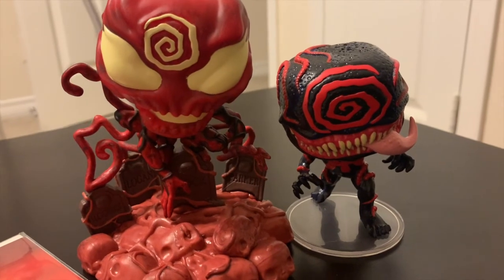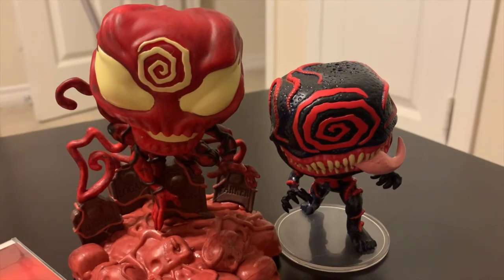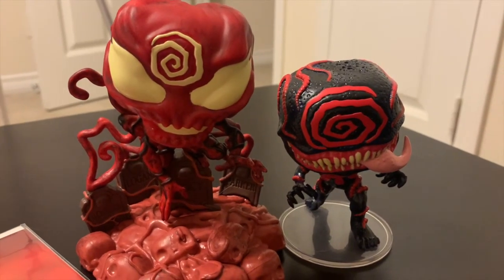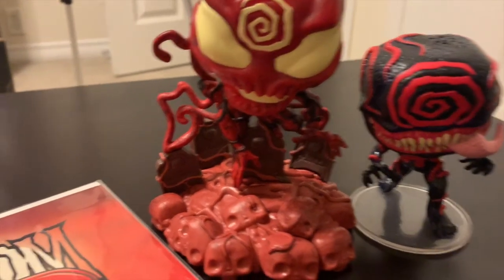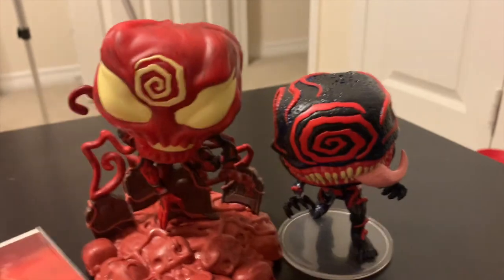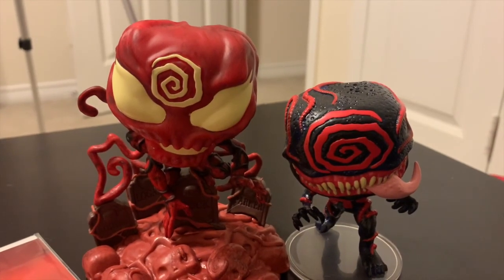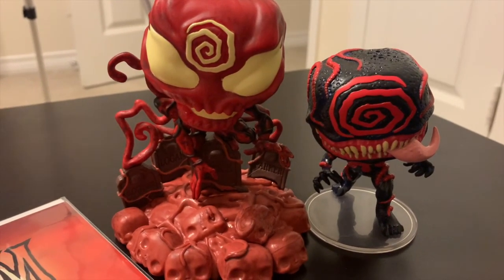This is exactly what I was hoping it would be. Final thoughts: great pop, great detail. We've got the Knull swirl going on there, which is awesome. There's probably a way they could have thrown in a few more details, but I'm going to give it a nine out of ten because it's got the detail needed for a Funko Pop. It's not an expensive figure, and it does the job — I like it.